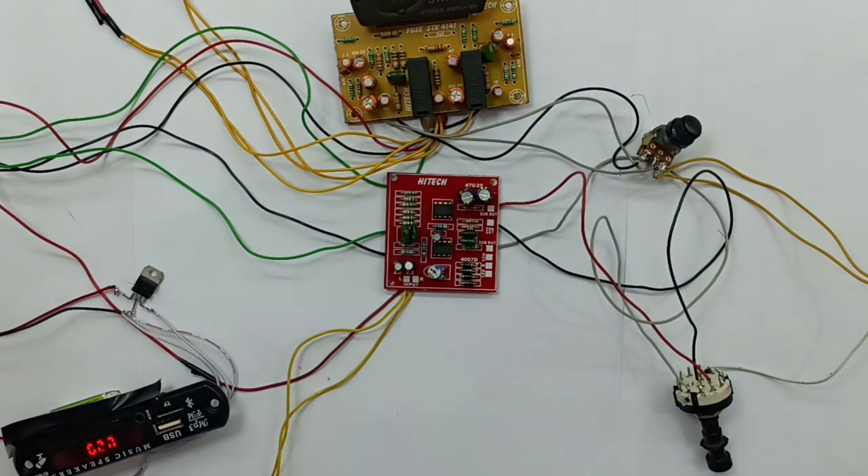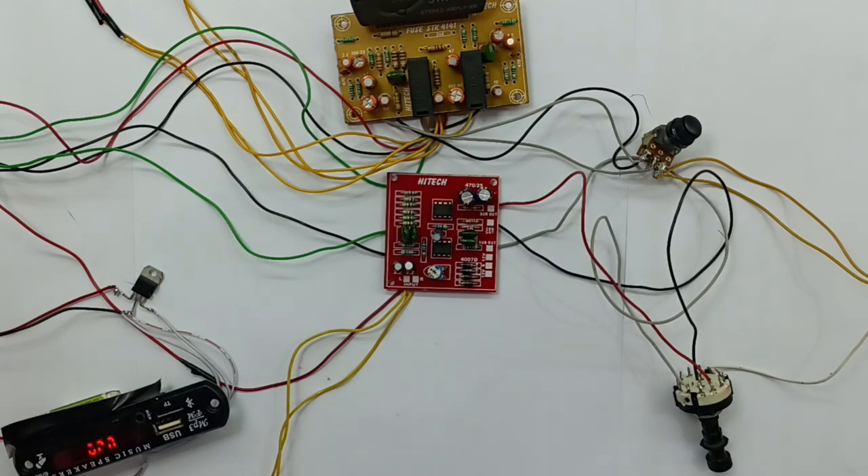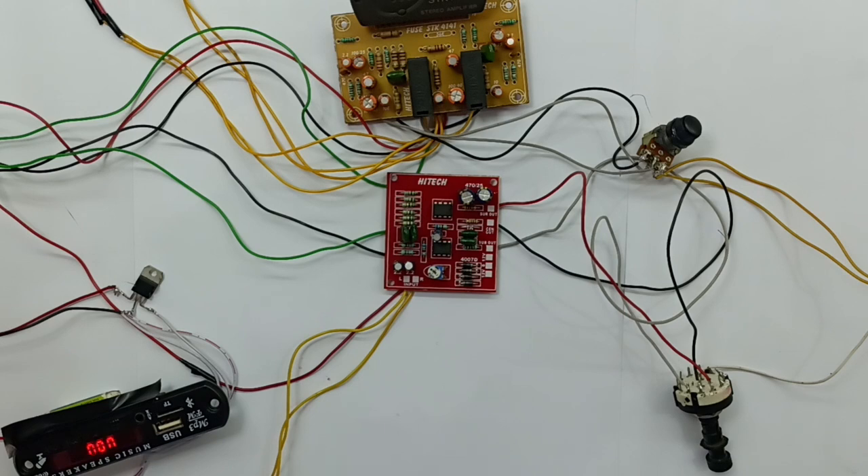This board is perfect for mono output. This is operating voltage — dual power supply, 12-volt supply. Now, in the Electronics Training in Tamil Channel, you can upload useful videos. This video is going to be upgraded. You should be able to assemble this board, assemble the newcomer audio amplifier.